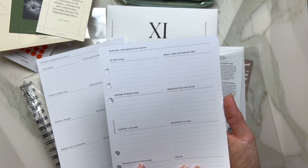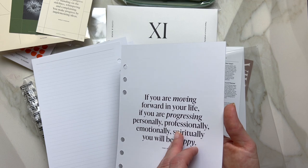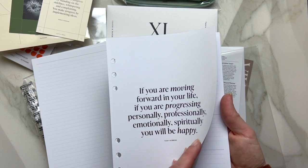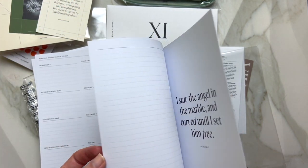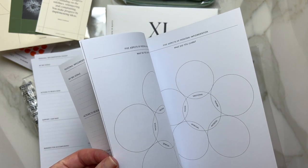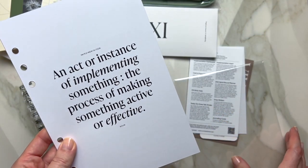So this is the implementation ledger. I can see more quotes — this one is from Tony Robbins about happiness and moving forward in life. And then there are five personal aspects of implementation. I'm very excited about filling this out.